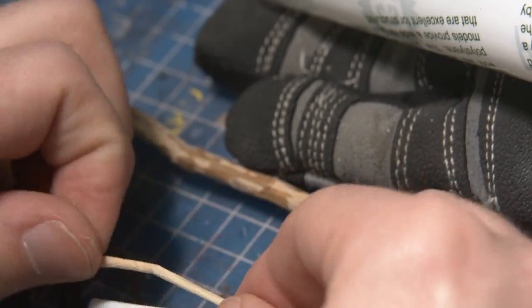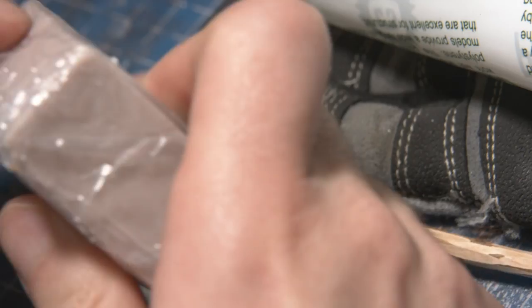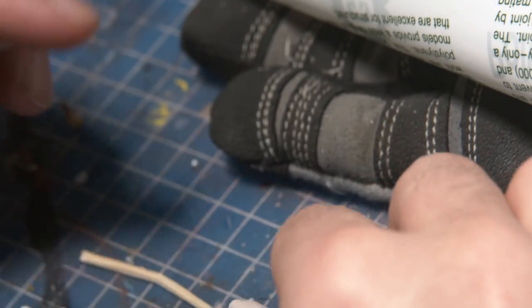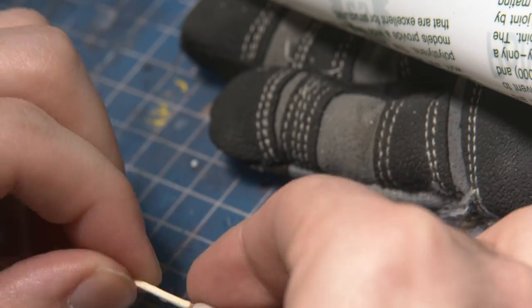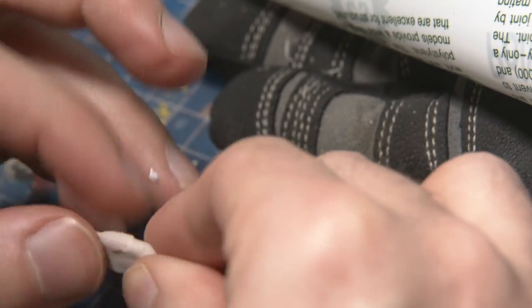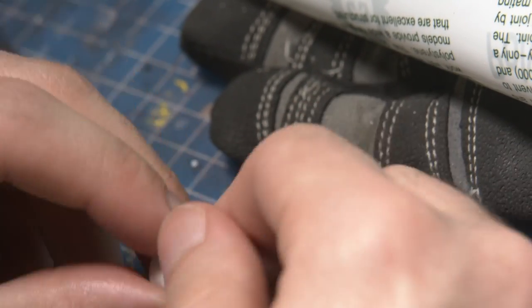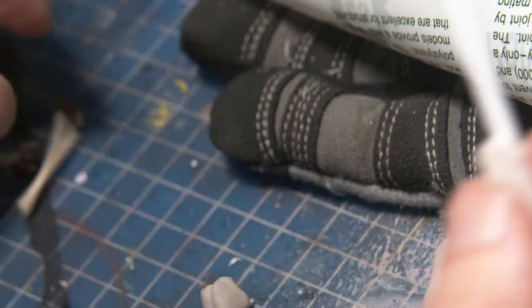Now I wanted to build my model from the ground up and — call me overconfident — but after our recent time dabbling with Cosclay for the first time I really wanted to try something more ambitious. So I grabbed some Cosclay and started sculpting some gnarly looking feet. I didn't want them to be quite human, so I made sure to give them over-long toes and a weird inner toe that's a bit more like a thumb.